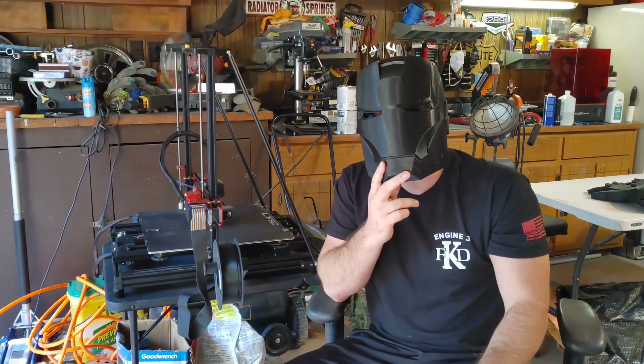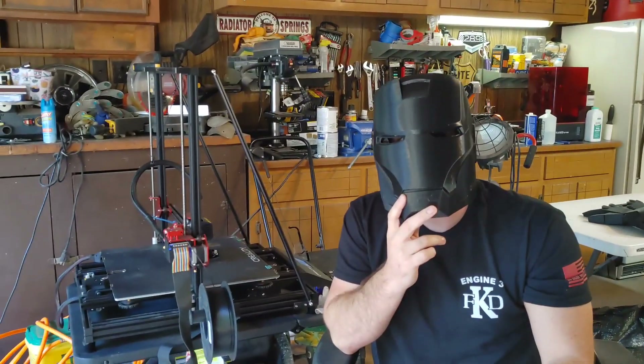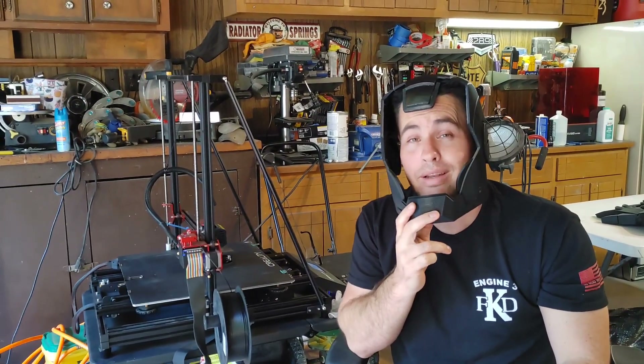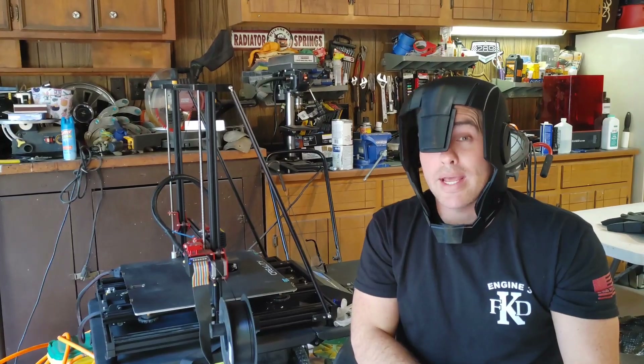Hello everybody and welcome back to Chris Bosch Props. As you can see, we have a new project undertaking, but we've already ran into technical difficulties. This helmet is way too big.